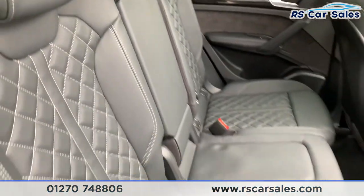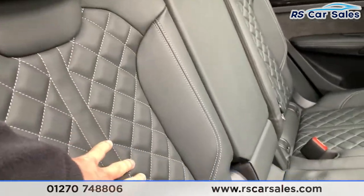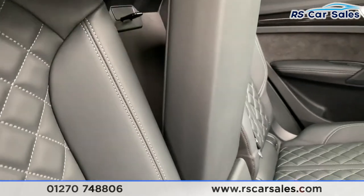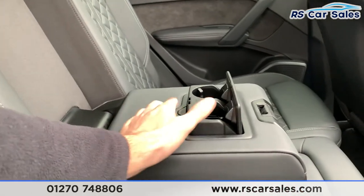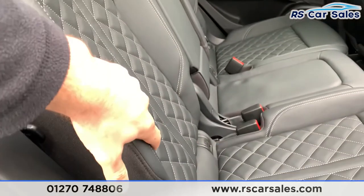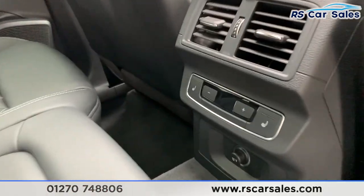As you can see, we do have full leather throughout with the white diamond stitching. We have the isofix points just down there as well. Now we do have the pull-down lever armrests with two nice-size cup holders just there as well. Now the left and the right-hand side seats are also heated, as you can see just there.